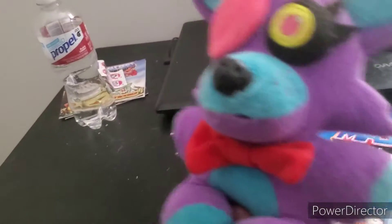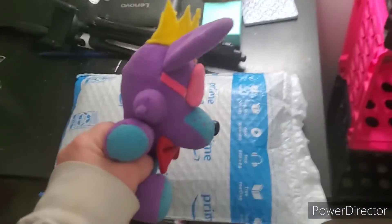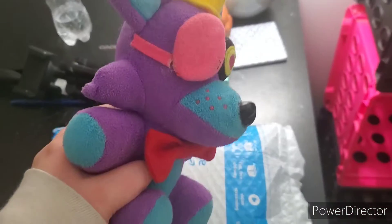I could do a couple more packages, I'll be right back. I have returned with the other package and I'm going to open it real quick — it's from Amazon, it's another figure for the collection.